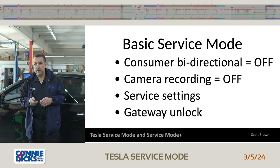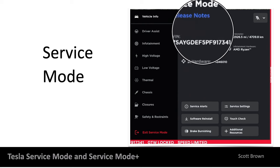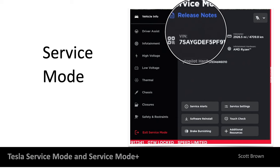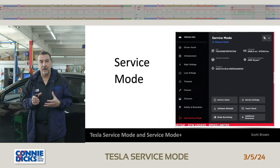So here's our service mode page that we would typically see. I do have a connection into a live vehicle, so we'll be able to see exactly what's on my screen. When you go into basic service mode, it just says 'service mode.' If you're in service mode plus, it will say 'service mode plus.' One of the first things we're going to look at when we go into service mode is the release notes. Tesla has been really looking at the aftermarket and making a lot of advancements and bringing a lot of tools to us.